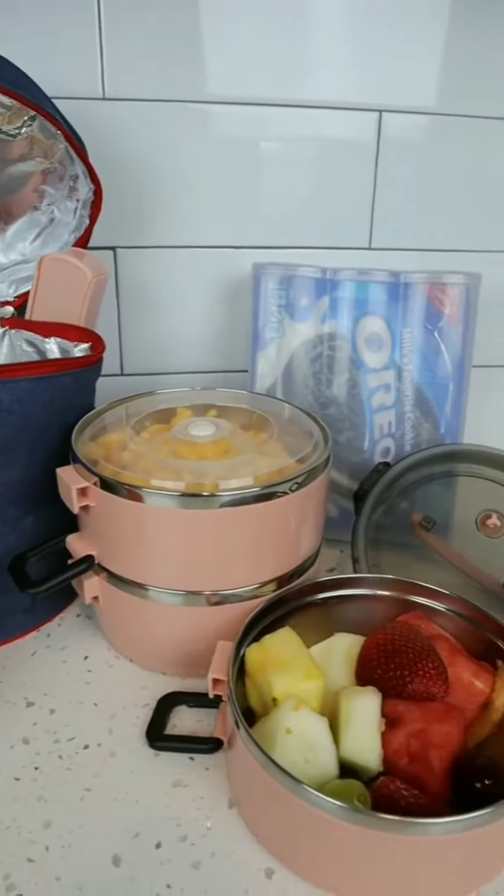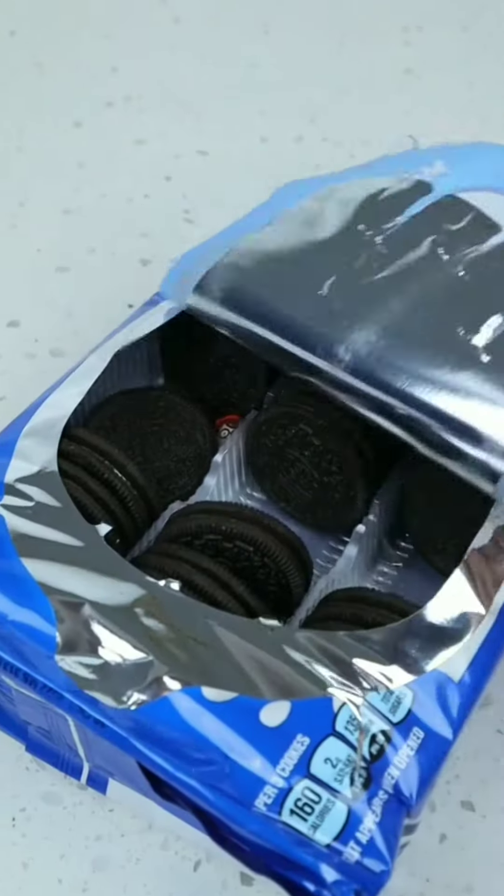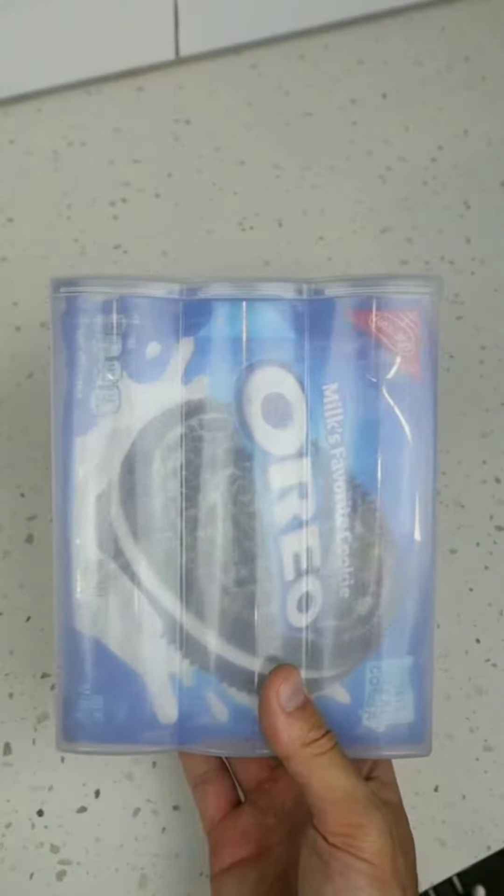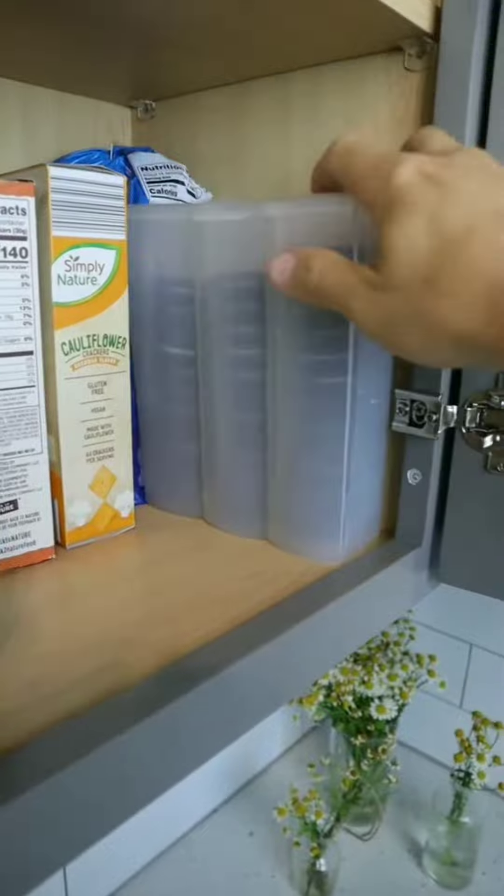Here are a few kitchen storage ideas. If you love Oreos but hate when they go stale, this airtight container can either store the cookie tray or fit the entire bag. It's also great for crackers and will save you a ton of space.